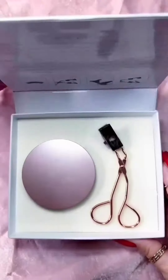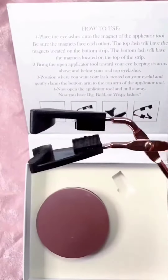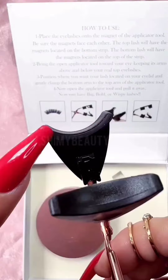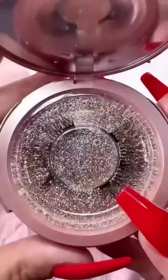Introducing the 3D Quantum Magnetic Eyelashes by Shimmy Beauty Shop. Each lash set comes with the applicator tool as seen here. The bottom and the top arm have a magnetic strip as shown here. Inside your mirrored compact you will find both sets, one for your left eye and the other for your right eye.